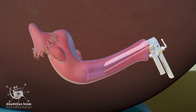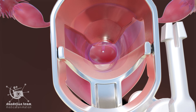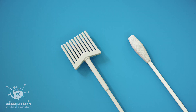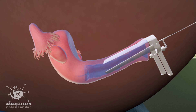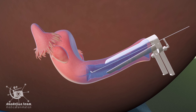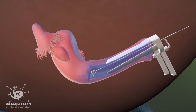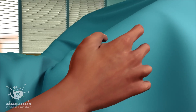The speculum slowly spreads apart the vaginal walls for improved viewing. A cervical brush or cotton is used to gently scrape some cells from the walls of the cervix. You may experience slight discomfort during the collection process.